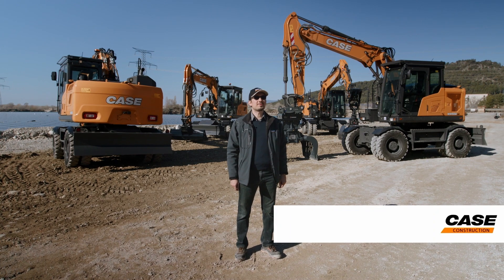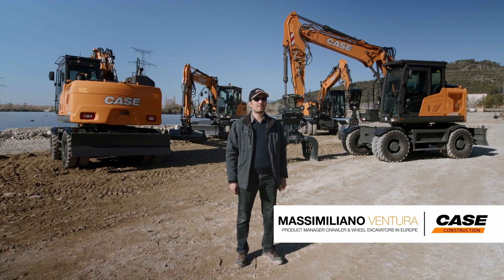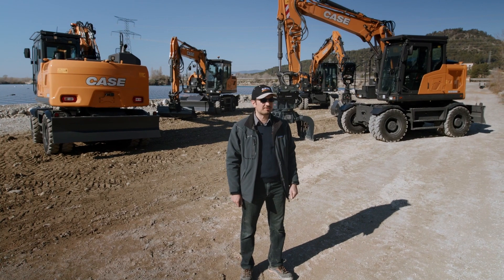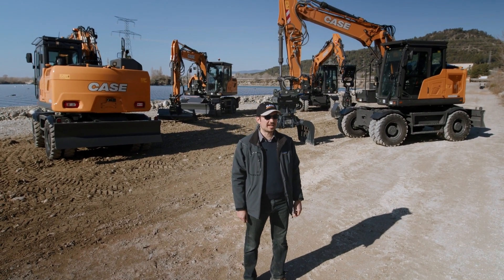Hello everyone, I am Massimiliano Ventura, product manager for crawler and wheel excavators in Europe. I am pleased to welcome you to the walk-around of our very latest addition to the CASE product offering: the brand new E-Series wheel excavators.